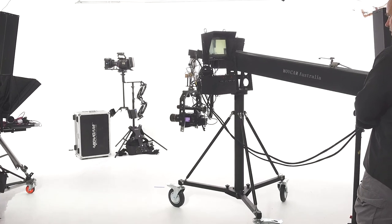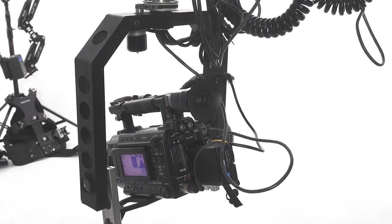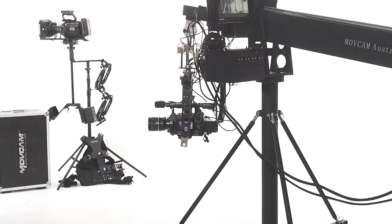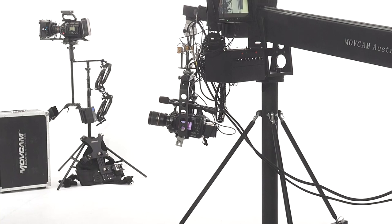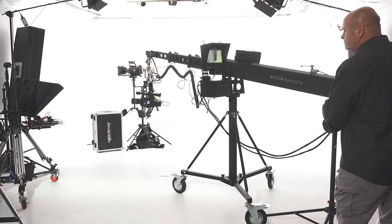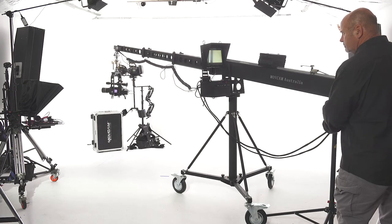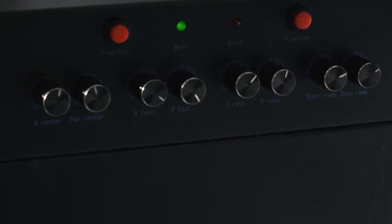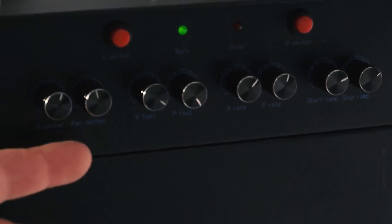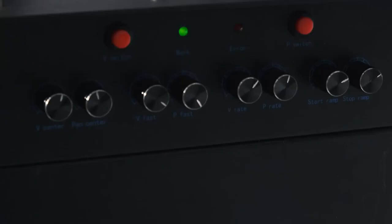Obviously you've got your remote head controls. We can control our speed, pan, and tilt. This is the front of our control box — this is where we can control our speeds for our pan and our tilt. We've got ramp in, so all the controls for the head are on here.